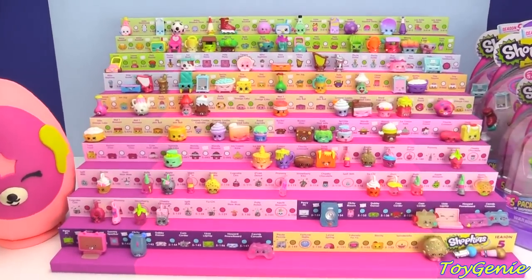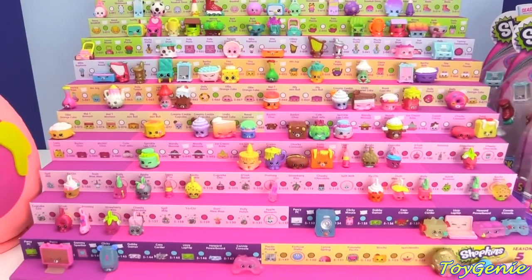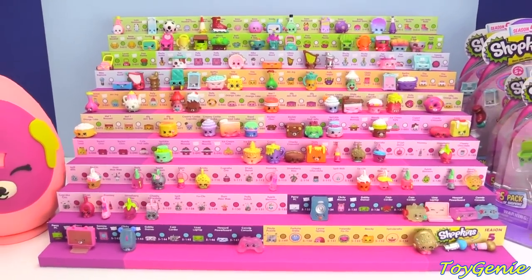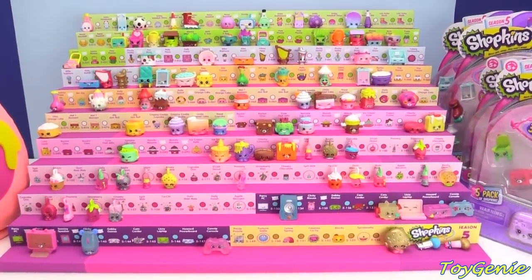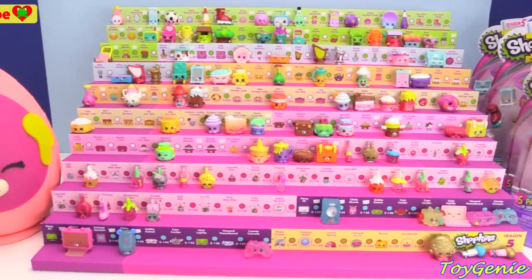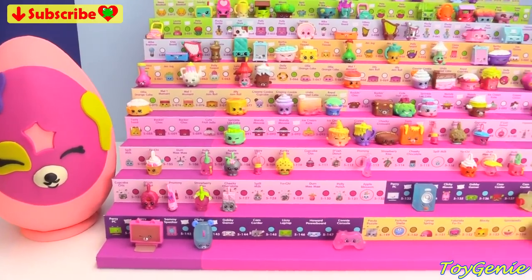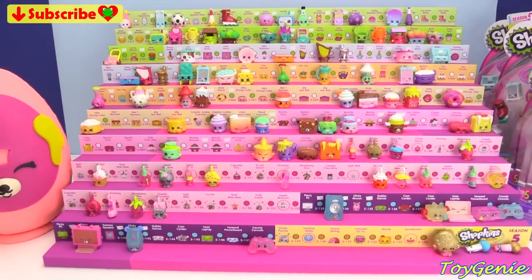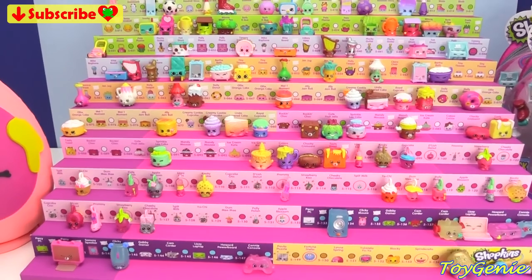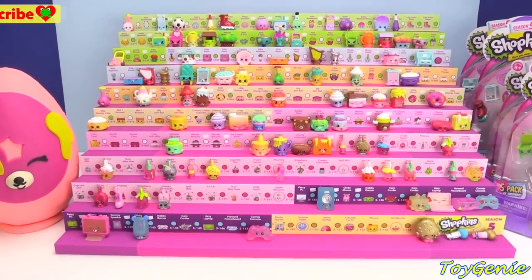Hey guys, this is the Toy Genie here, and welcome back to another one of my Shopkins Season 5 Limited Edition Hunt as well as collection video. Today we're going to be opening up two 5-packs and two 12-packs. Plus, be sure to stay tuned to see what comes out of this Dolly Donut Play-Doh Surprise Egg. You guys are probably noticing that this case looks just a little bit different, and I'll talk about that first before we get into opening the Shopkins.